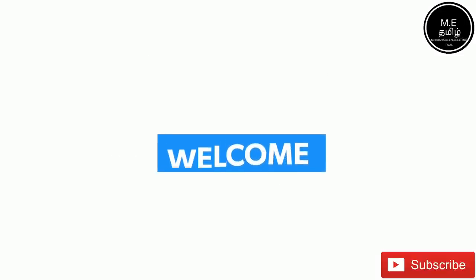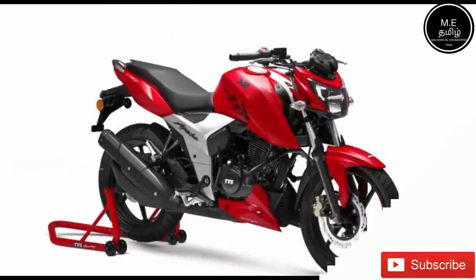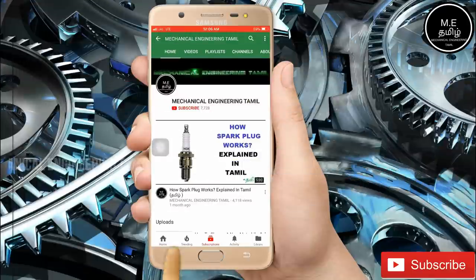You can see our new videos on TVS Apache 163 4V. Subscribe to see our new videos.